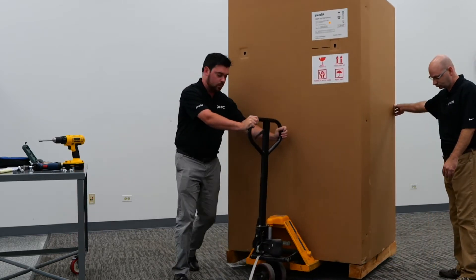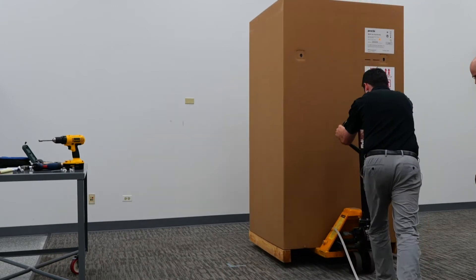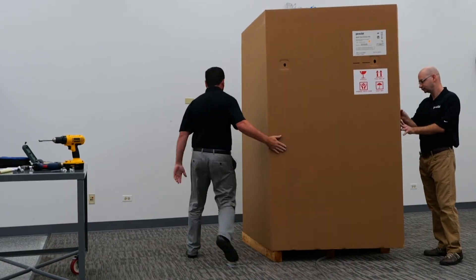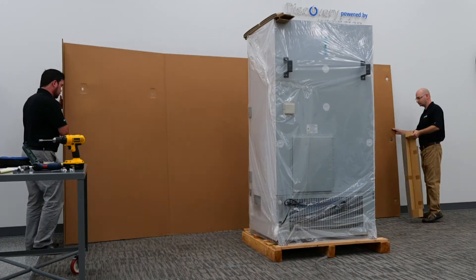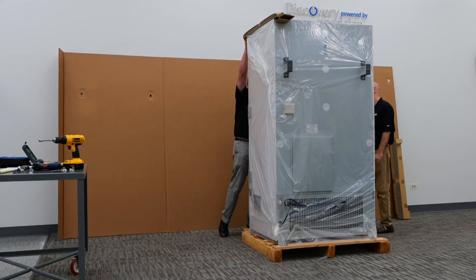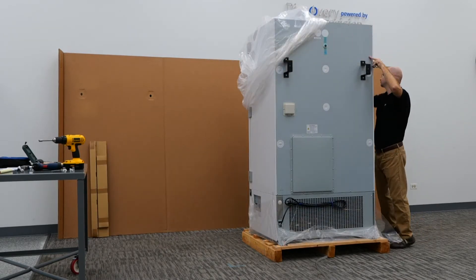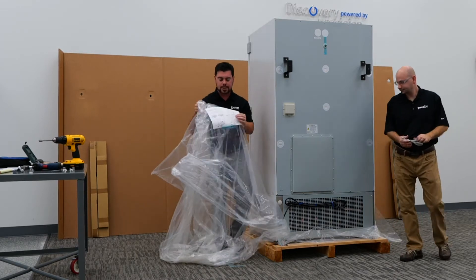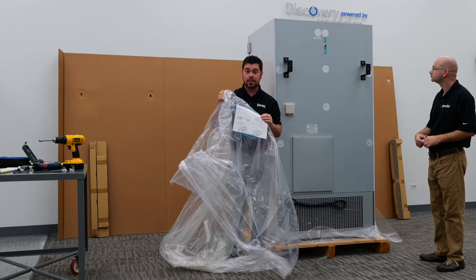Once those three screws are removed, we're going to be able to fully remove the cardboard carton. In addition to removing the cardboard carton, we do have a few pieces that we'll have to take off. You will also notice on the front of the bag a set of instructions which also highlights the process that we're going over today.